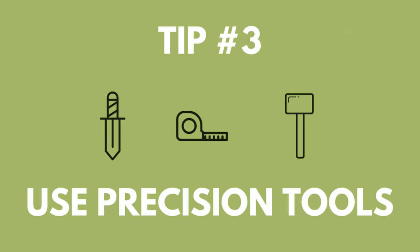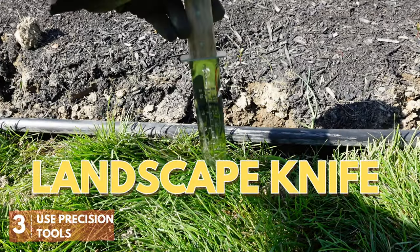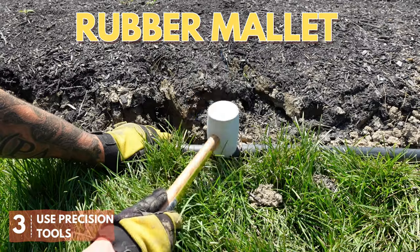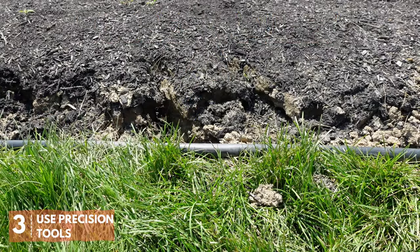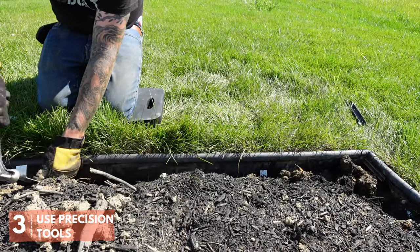While the edger and the wheelbarrow are definitely essentials, there are precision tools out there that are going to make this job easier and your end result better. Use a landscape knife to dig up rocks, reinforce your lines, and help get an even height on your installation. You can use a rubber mallet to tap your edging down into the soil of your trench. And I always recommend using a foam landscape pad to make the job more comfortable. Your knees are going to thank you later.